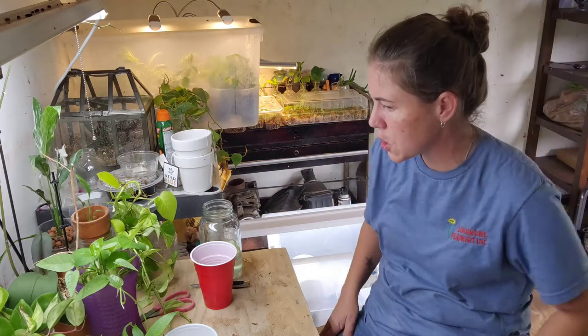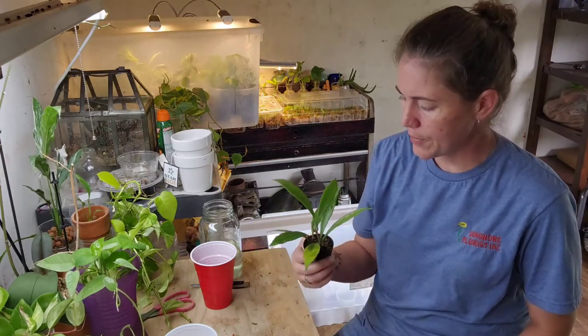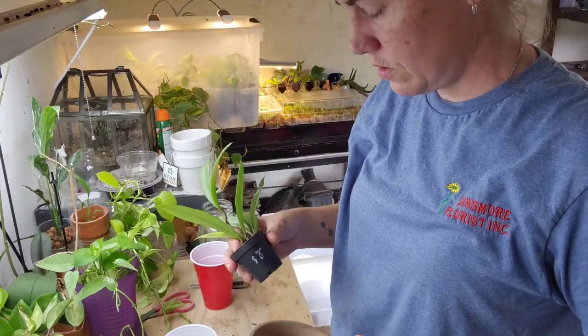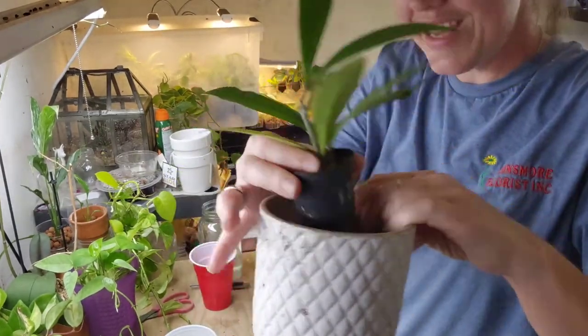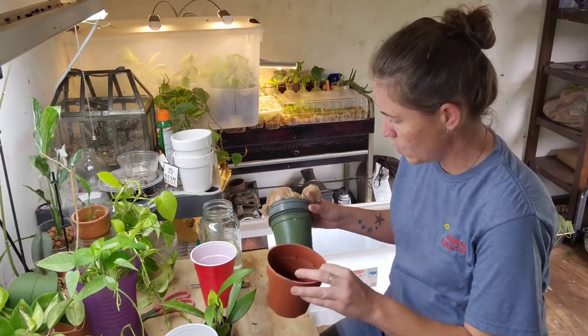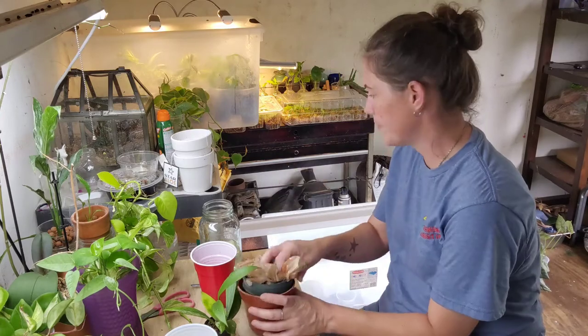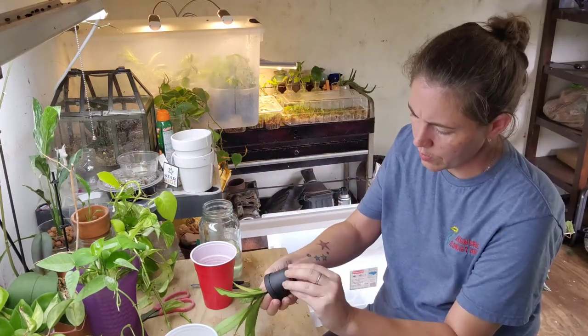I did want to pop this guy up a little — I was thinking about putting him in this pot. Since he's in soil I guess I'll keep him in soil. Look at his little root system.